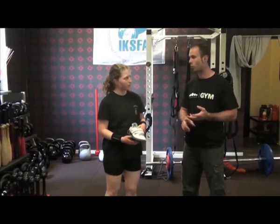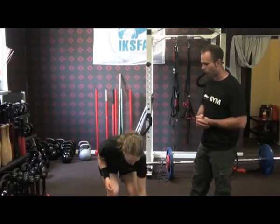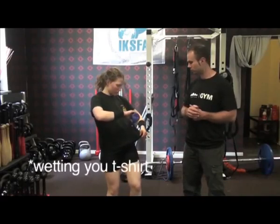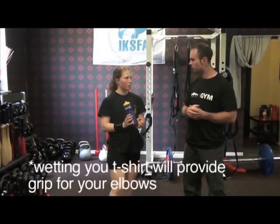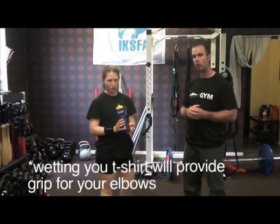So chalk is important and weightlifting shoes are very important — you're going to get a much bigger advantage. What else are you using? Water — for hydration, but also wet your shirt down so that you get more grip for your elbows.